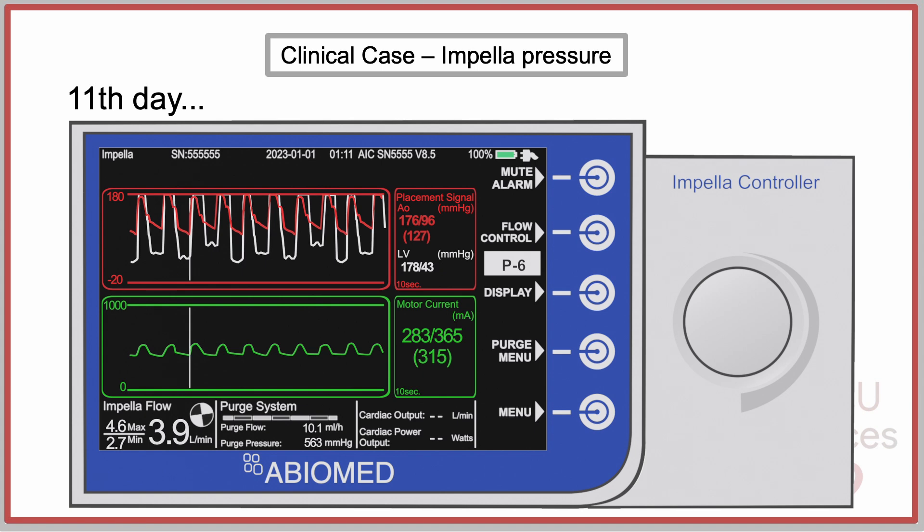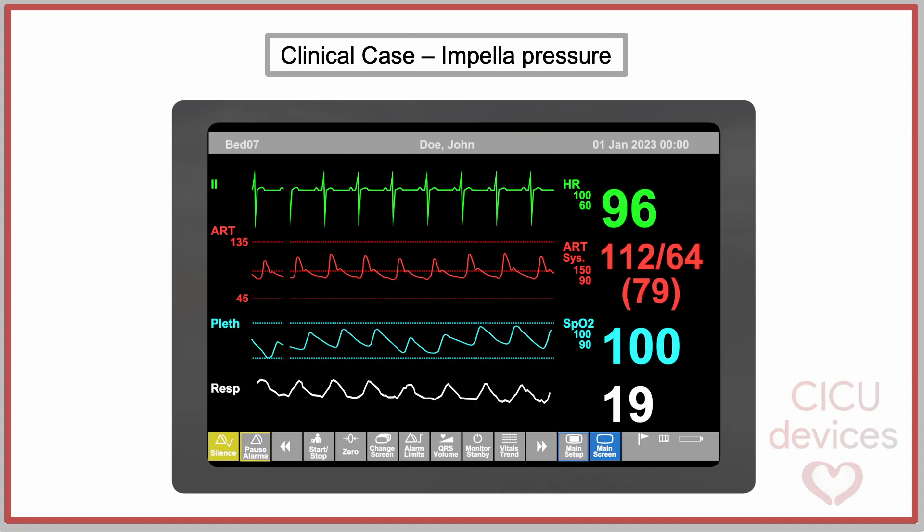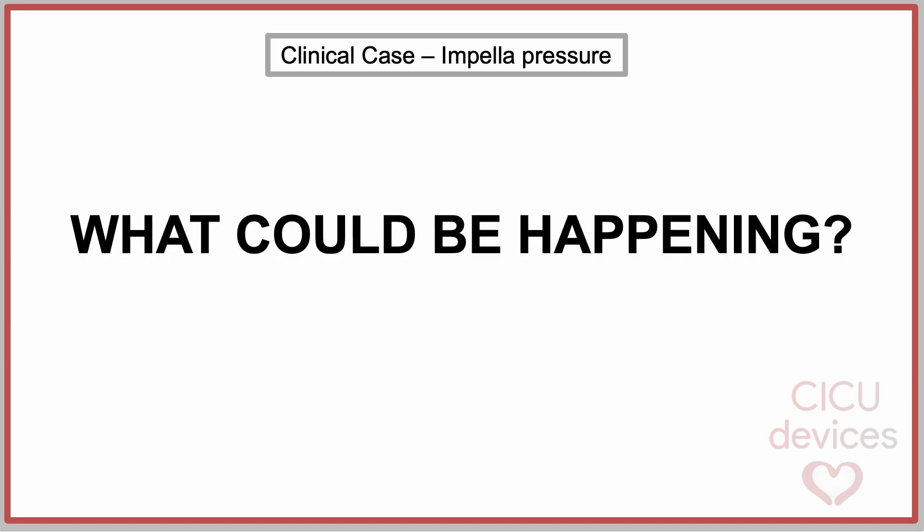On the 11th day of therapy, a change in the parameter curves on the screen was observed, while the patient's monitor was as follows. What could be happening?